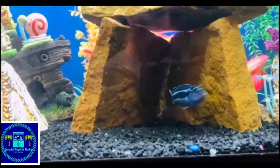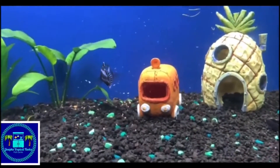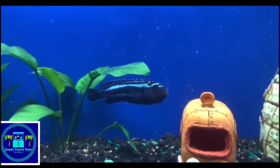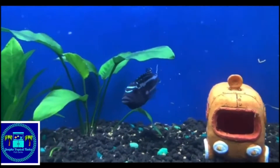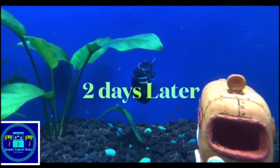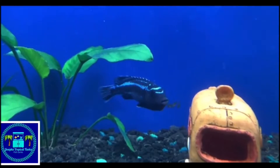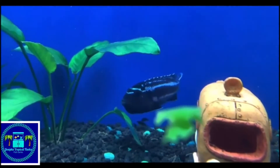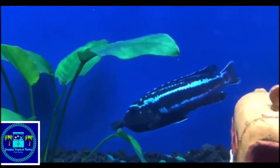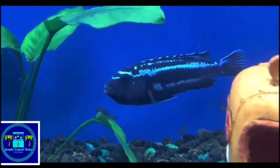It took about anywhere from three to four weeks for the mom to spit some eggs out. But as you can see in this video, there are some babies swimming out of the mom's mouth and they are going back in, which is a normal procedure for these fish. It took about four days for the mom, once the babies were pre-swimming, to spit them out and they were free swimming by themselves. That's when I removed the mom from the babies and had the babies in their holding tank for about two to three months before I got them into my main tank.